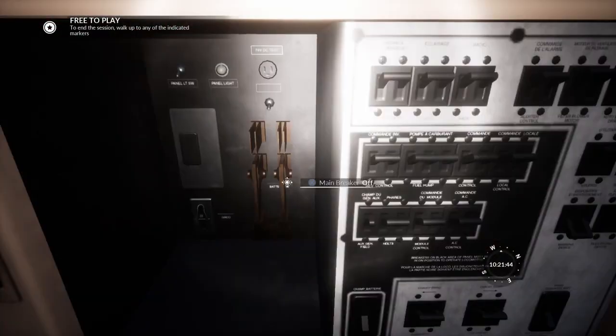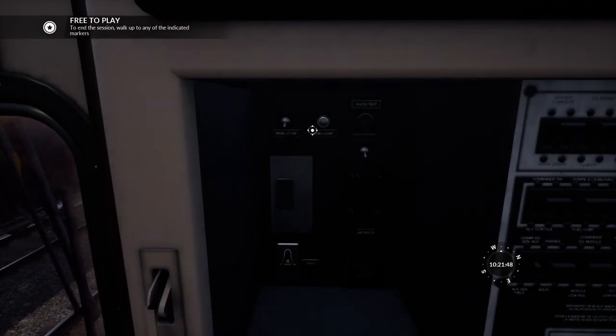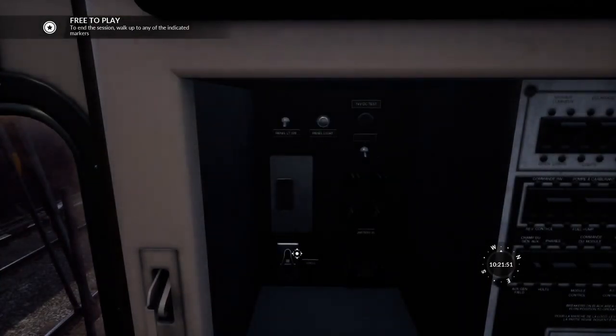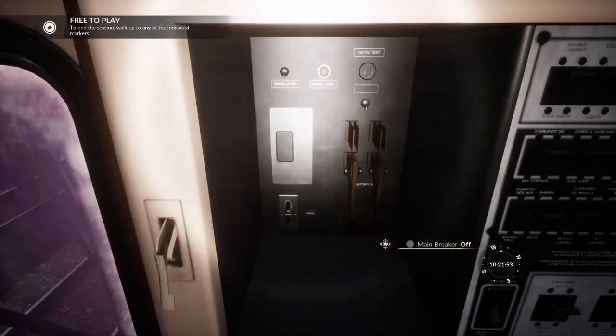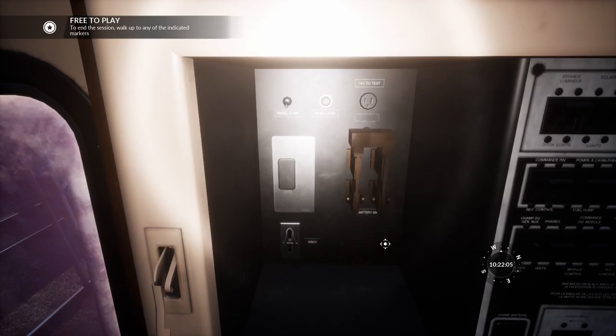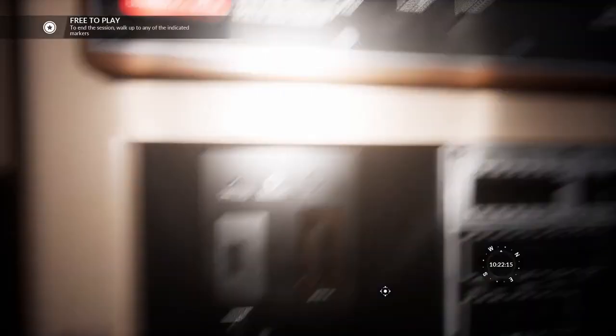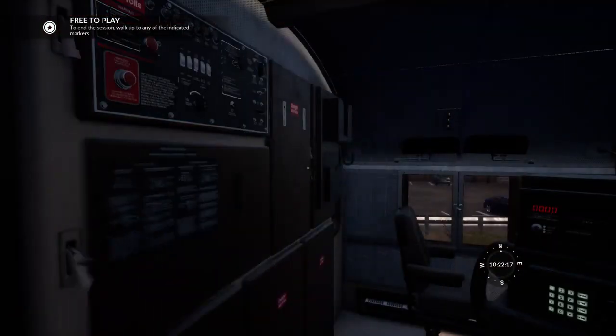There we go. And now, as before, we want to test the fuse light. And if there were any fuses, we should test them. Now we're going to close the main breaker. We've closed the main breaker. The battery is now active. We can now close the fuse cabinet.